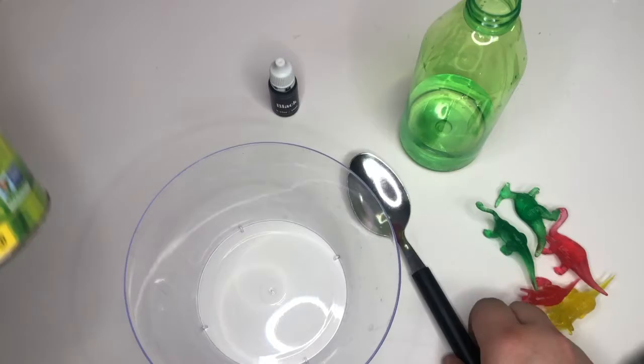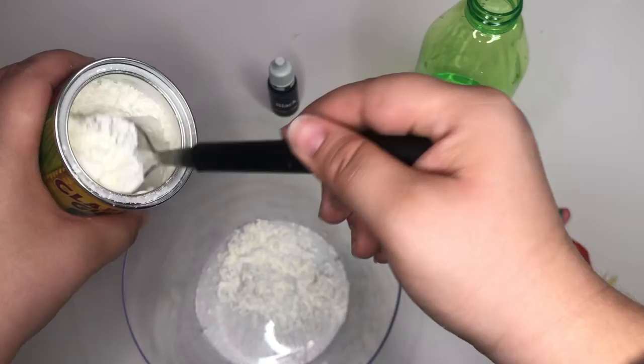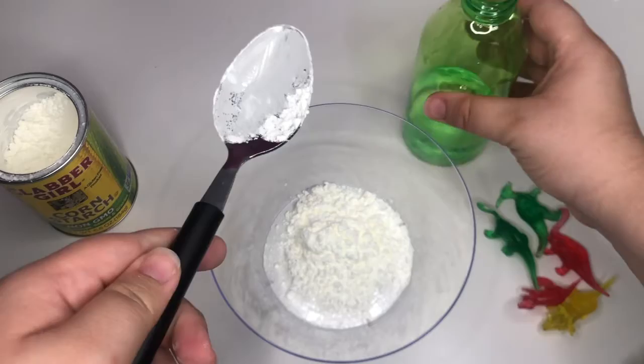We're going to start off by grabbing our cornstarch and our spoon, and we're going to put two spoonfuls of cornstarch into the bowl — one, two. After we've done two spoonfuls of cornstarch, we're going to add one spoonful of water.